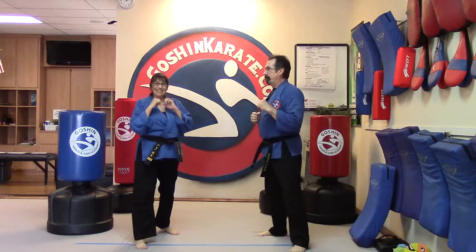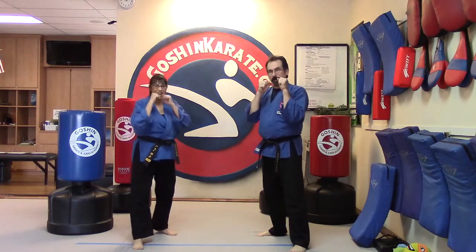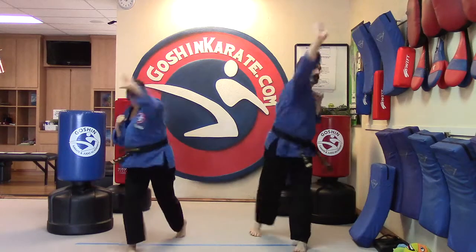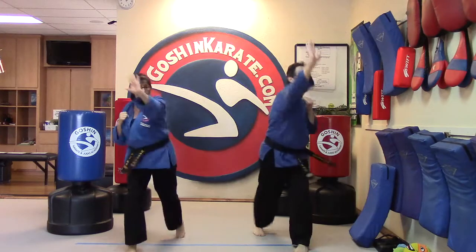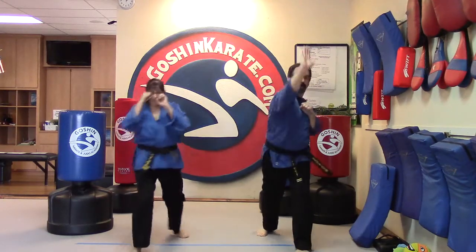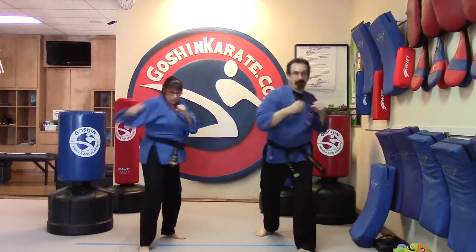Can we do it? Yes, ma'am. All right, ready to go: jab jab cross hook palm — one. Jab jab cross hook palm — two. Jab jab cross hook palm — three. Jab jab cross hook palm — four. Jab jab cross hook palm — five. And switch.